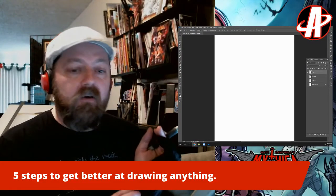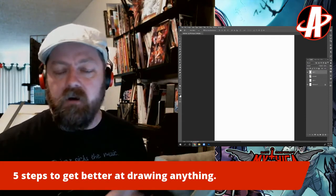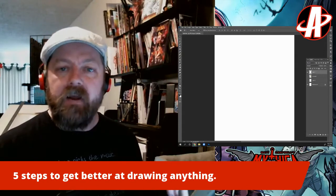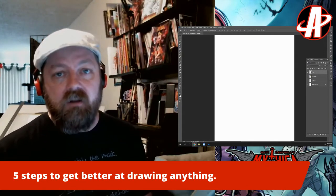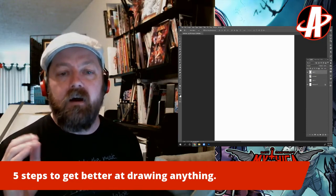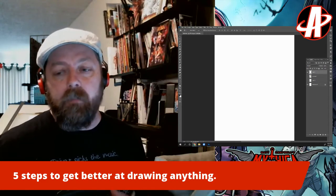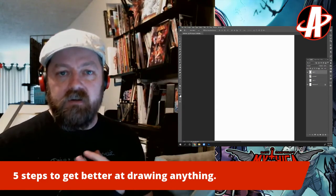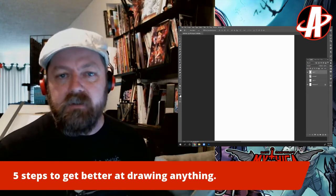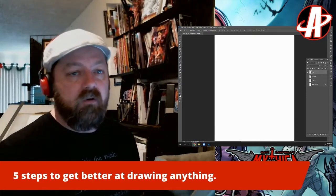I wanted to make a little video about a method that I learned somewhere a long time ago that I've used for a long time on how to get better at drawing. I show this a lot in my classes, but it's five steps that you can apply and really see quick improvement in your work. One of the biggest struggles as an artist is feeling like you're not getting better or not being able to measure it in any particular way. And this method will help you see growth really quickly.